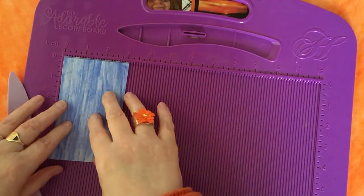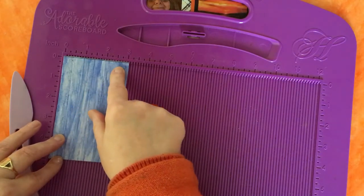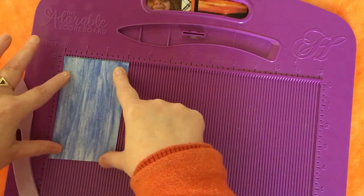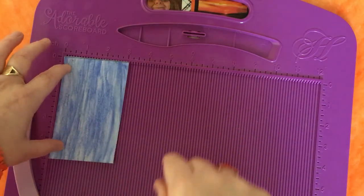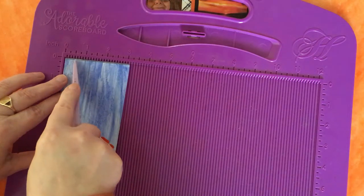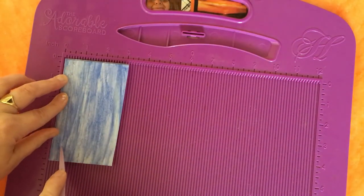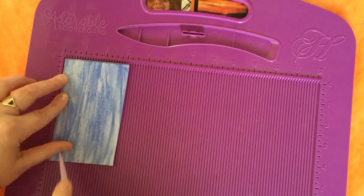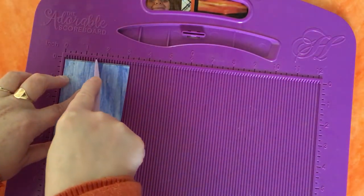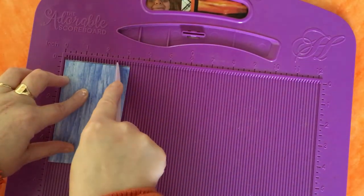I'm bringing my scoreboard in with my piece already marked out. You need a piece which is approximately five by three inches. If you want it longer, make it about seven inches. I'll put the basic measurement in the description box below. You need to score it at every half inch — so on the right side facing up, score at half an inch, one inch, one and a half, two, and two and a half.